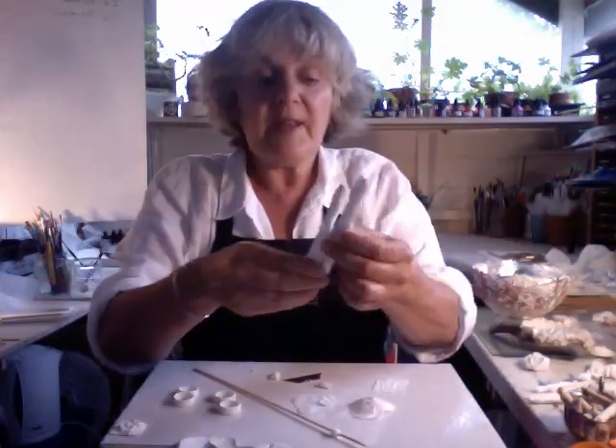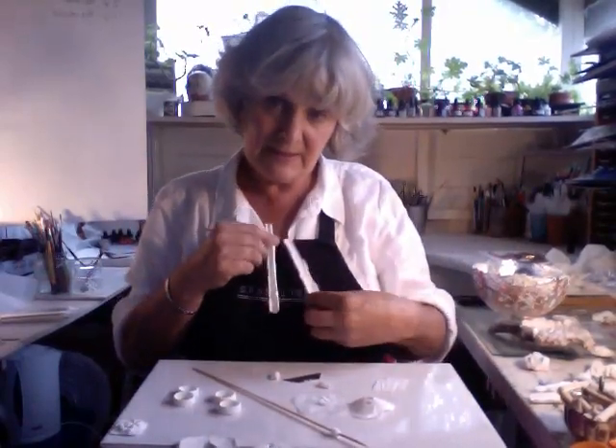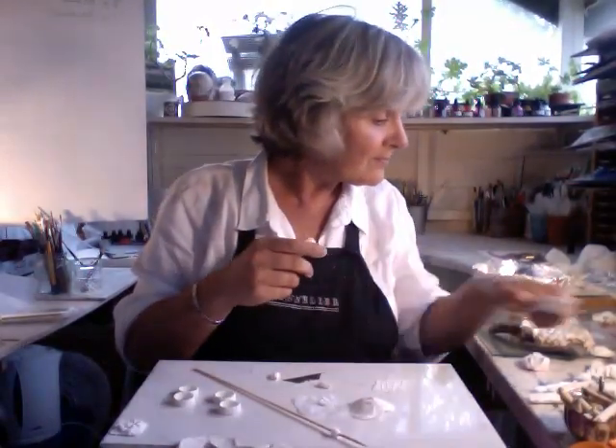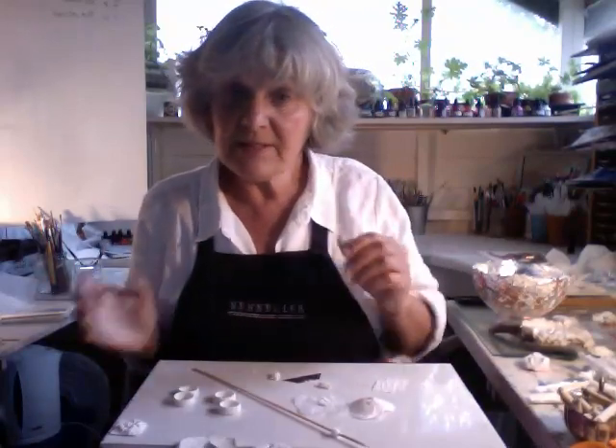I can take the modrock and wrap it round paint brushes, and let it dry, and then paint it and gild it and make it into necklaces. It goes on and on and on - there are so many ideas I've got to share after having done papier-mâché for 20 odd years.